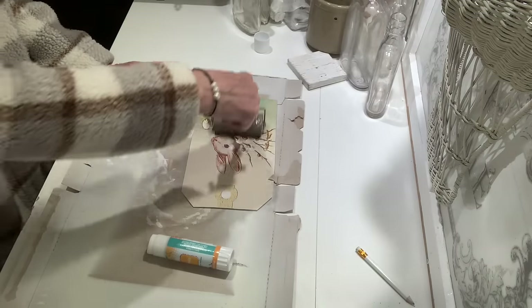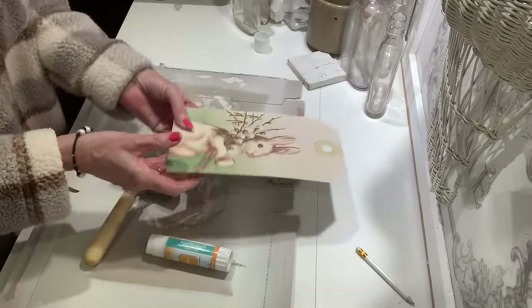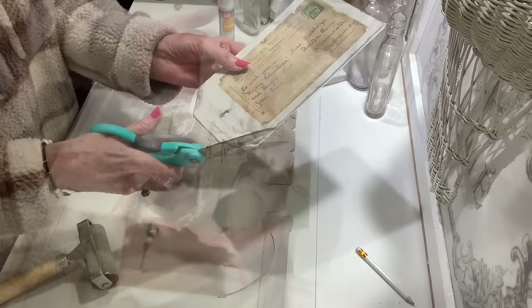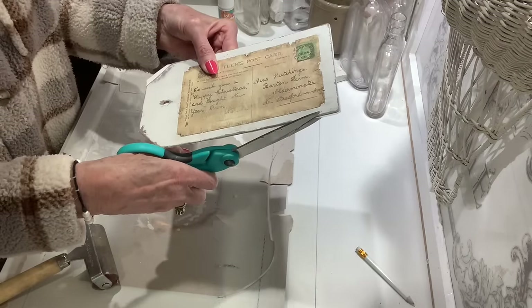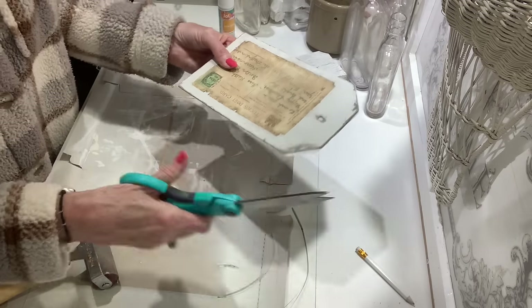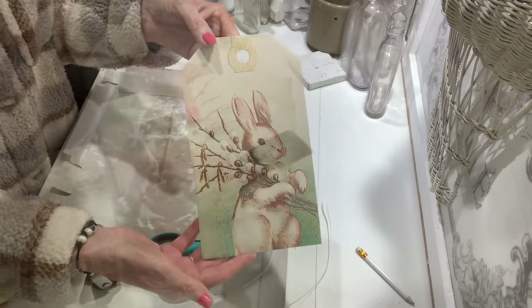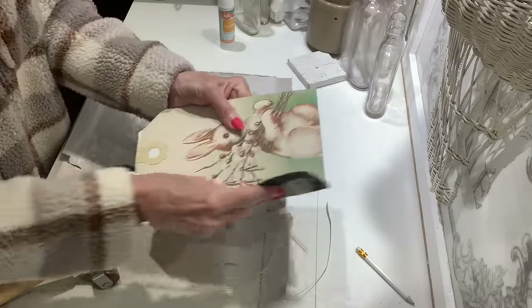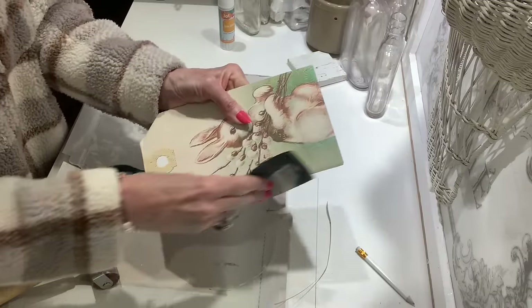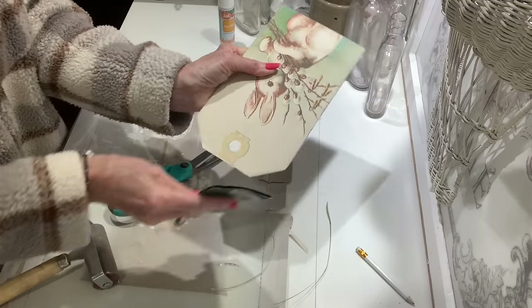Using a glue stick I cut the pattern out and adhered it to the hang tag. Then I go around and trim up the edges to remove any excess paper, and you can also do this with sandpaper. I actually used both — trimmed with scissors first then went around the edges with sandpaper really well. This makes a beautiful hang tag.